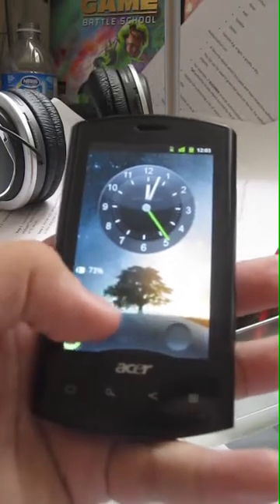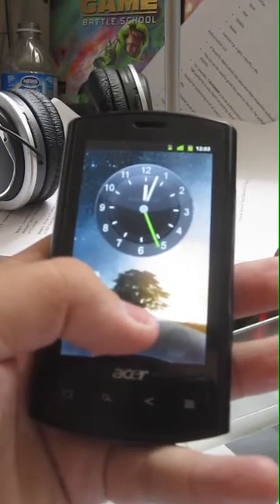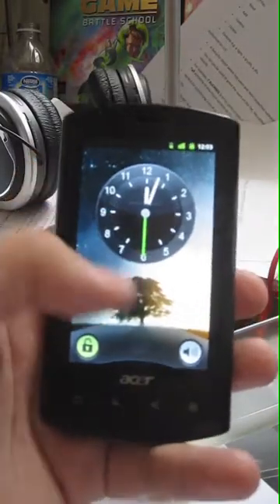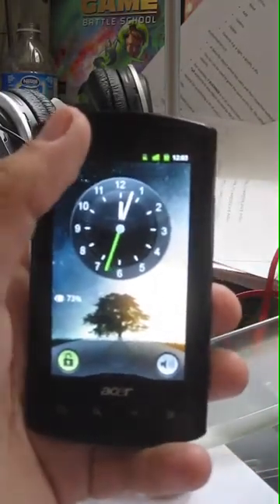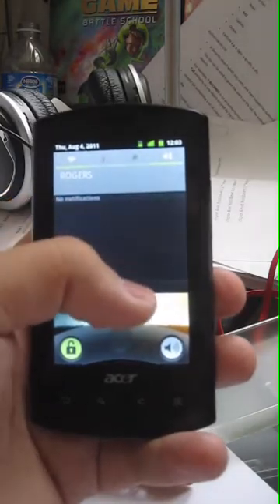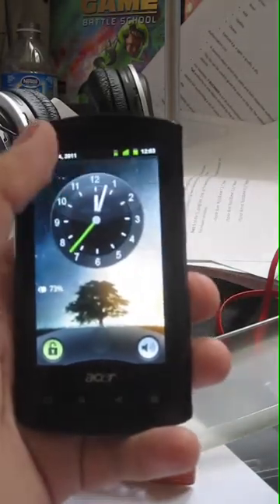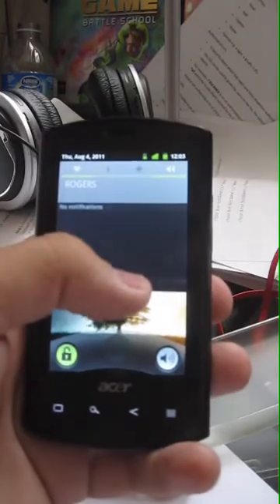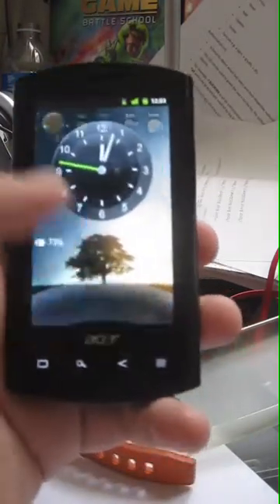Another app that's kind of a must for these phones is an app called Widget Locker. It makes the home screen customizable so you can actually allow this to work while the phone is locked, just in case you want to quickly check a message. That's a handy little feature.